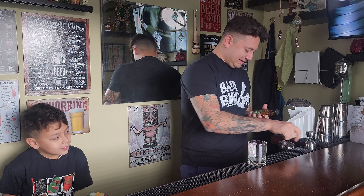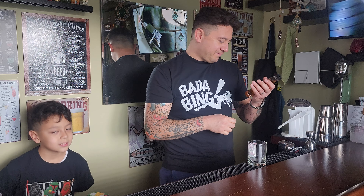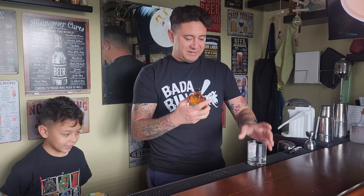Before I taste this, it's only 70 proof, so it's 35% alcohol by volume — slightly less than the normal 40%. Let's see how it goes.